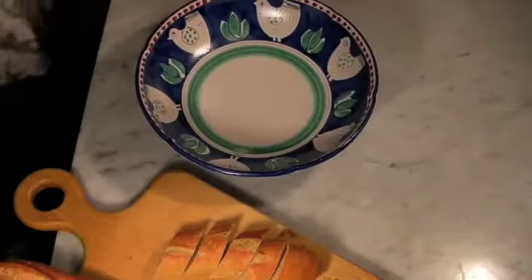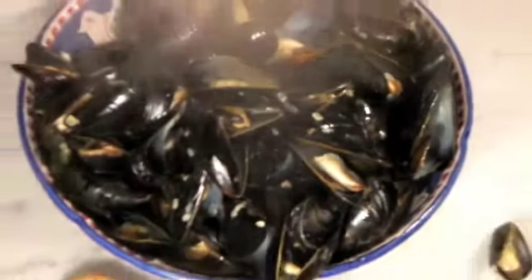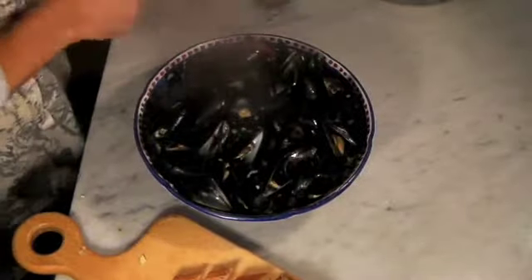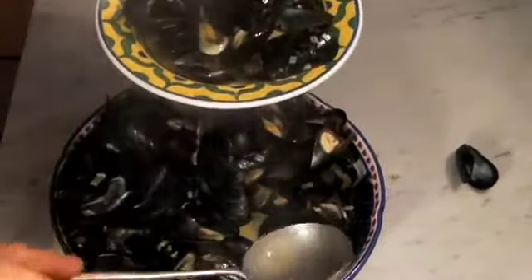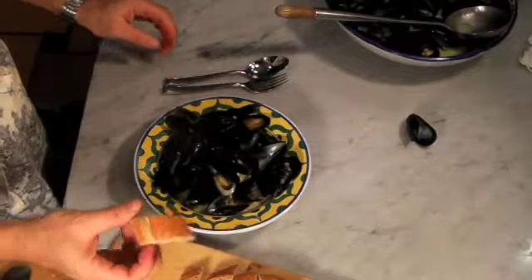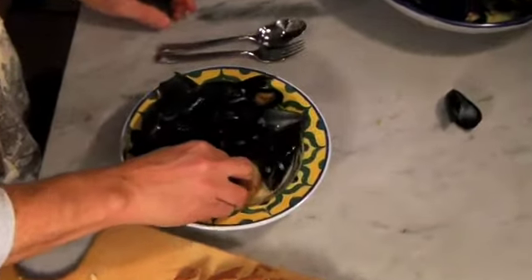Let's serve it. We're going to pour this wonderful mussel dish into a nice bowl. Lots of steam — that's a beautiful dish. I like to put some mussels in a bowl and use the broth generously. The best part of this whole dish is the broth. I serve it with a very good quality bread — I prefer a French baguette — and you dip it into the sauce.